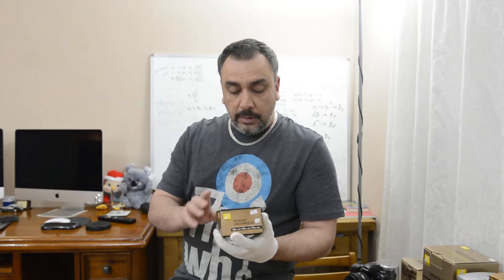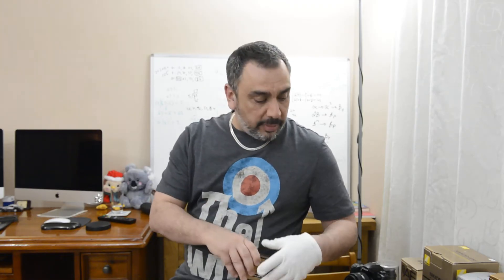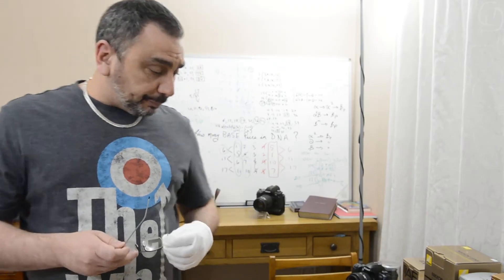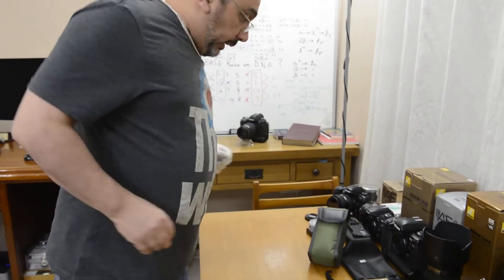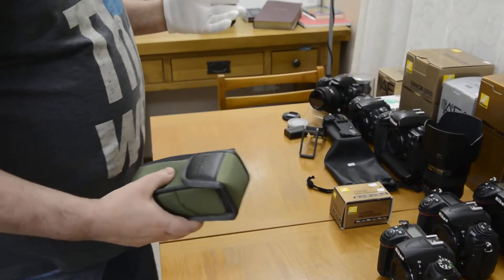Now, it says 'wide' on the eyepiece, but that doesn't mean it's a wide angle — it means it has a wide eye relief. I'll show you that and also attach it to the field scope since I have one of my own. I'm sorry about the lighting; it's a little bad because I'm working at night and have to use artificial light.